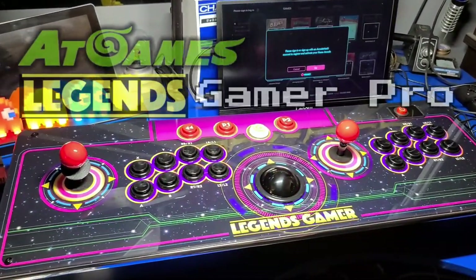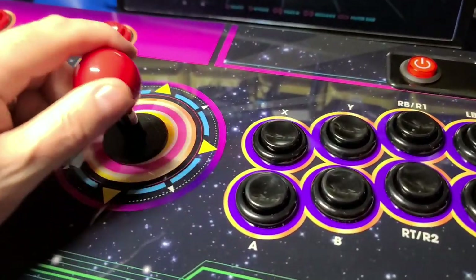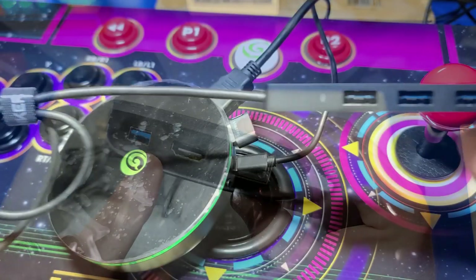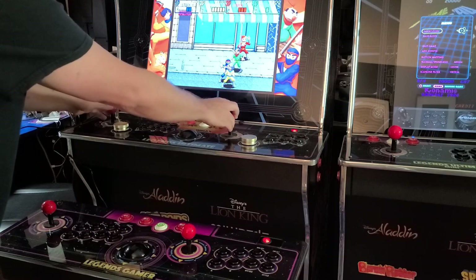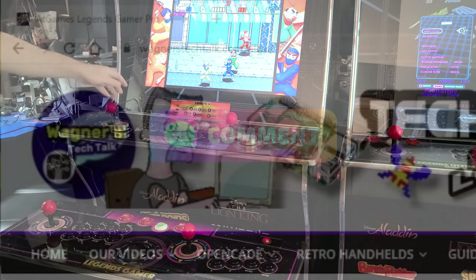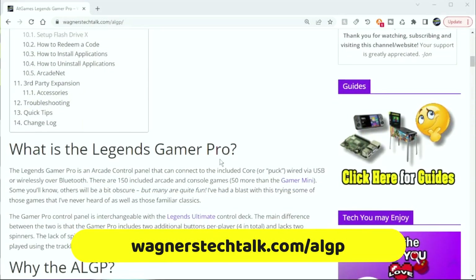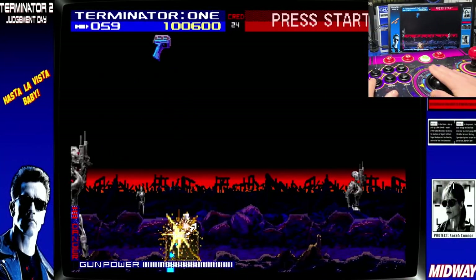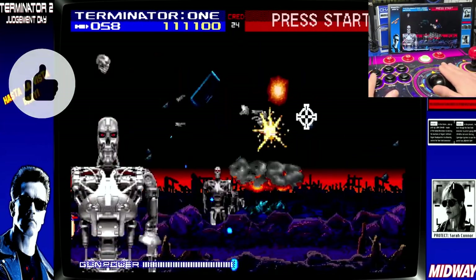We've reached the end of another video, and I think it's a pretty impressive device. I don't have much negative to say about it — it would be great if it had two USB ports, but even that is easily resolved with a small unpowered USB hub. Hopefully you've seen in the video that the Legends Gamer Pro is very versatile and for the price would be hard to beat. I'd like to hear your thoughts on it — please comment below. Don't forget to check out the guide; any updated information will be added there. If you found this video and the guide helpful, please click the like button, and if you'd like to see more from Wagner's Tech Talk, please click subscribe.